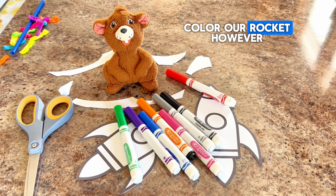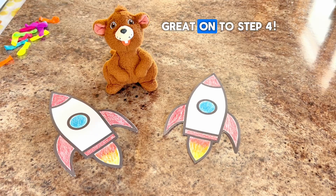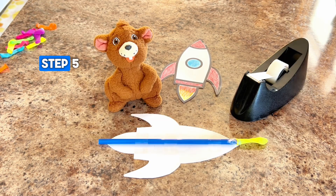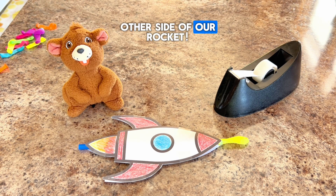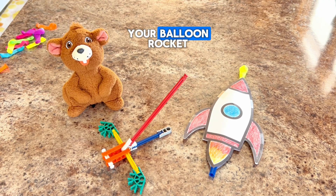Step three is to color our rocket however we want to. Great — on to step four. Step number four: tape a balloon onto the end of the straw. Step five: tape the straw to the back of one of our rocket sides. And for step number six, we'll tape on the other side of our rocket. And if you want, you can use a stick to help launch your balloon rocket, kind of like this.